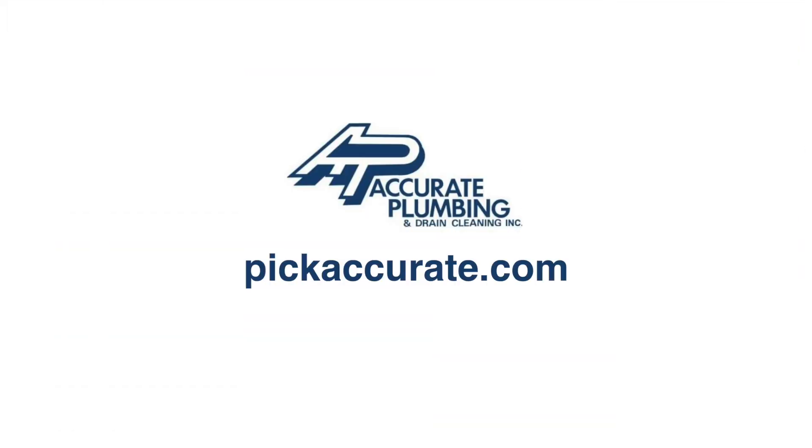That gives you a good feel for the types of material we run into, what we replace, and what we replace it with. Please visit us on the web at pickaccurate.com.